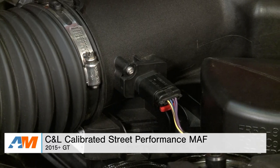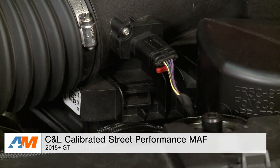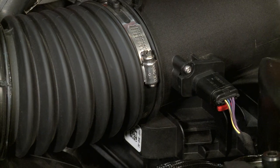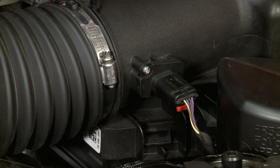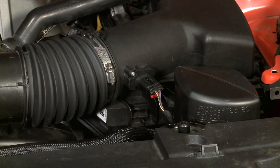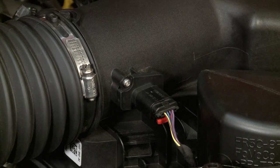Wrapping things up here with the C&L Calibrated Street Performance Mass Airflow — this is a direct MAF replacement that comes with a custom calibration that's gonna open up the reading range of the factory ECU settings. This will provide you with some benefits that are similar to a custom tune, but it isn't gonna void your warranty, which makes it a perfect option for those of you looking for performance gains but that still wanna hang on to that warranty. As always, I suggest you check it out more online, and for all things Mustang, keep it right here at americanmuscle.com.